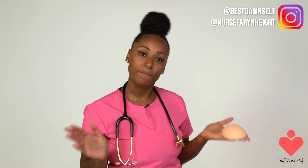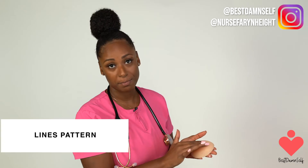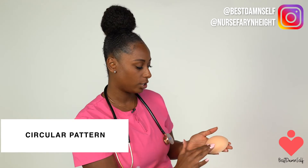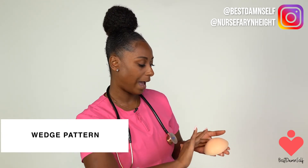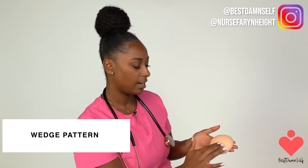There are three different techniques you can use when feeling your breasts. The first is the lines pattern — you go up and down from the top going down. The second is a circular motion, starting from the outside of the breast and working your way inward towards the nipple. The third is the wedge pattern — you start near the armpit and move outward, going along the outer side and then in.